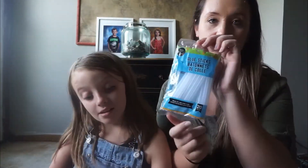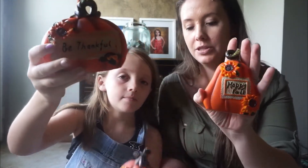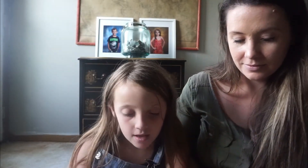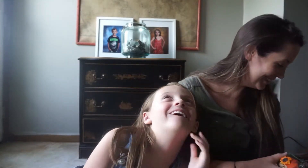Next we got glue sticks because I'm running low, and the Dollar Tree glue sticks are pretty good. The Dollar Tree also had these — they've had them last year but I don't remember if they had this style. We grabbed one of those. And then we got some pumpkins — we got three of them. They say 'Be Thankful,' 'Give Thanks,' and 'Happy Fall.'